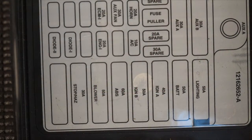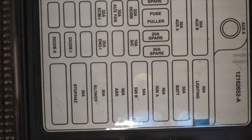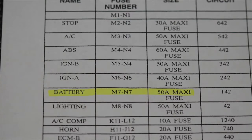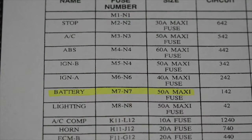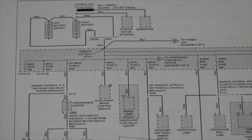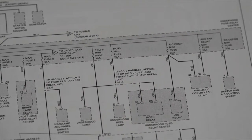The fuse that I removed in the underhood junction block happened to be the 50-amp battery maxi fuse. Unfortunately, the wiring diagram doesn't have anything labeled as the battery fuse, so we're going to do a little digging. Underhood relay center — the one there marked battery — 50-amp fuse, it's fuse number seven. So we're looking for maxi fuse seven. Now, looking at our wiring schematic, there is no fuse seven listed in this underhood junction block. It bounces around — no fuse seven.